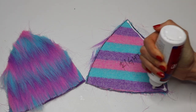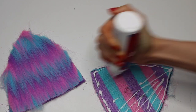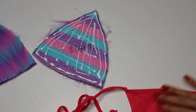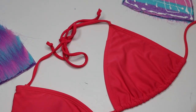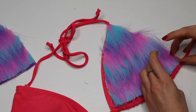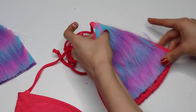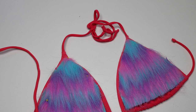Now that I have both sides done and let them dry, I'm going to take my fabric glue and add a good amount of it on both sides. I'm going to start off with my right side and place that right over the bikini — as you can see here, it should fit perfectly. Just kind of push the edges in, make sure it's on there, and I'm going to do the same thing with the opposite side as well.